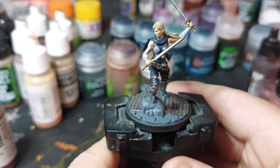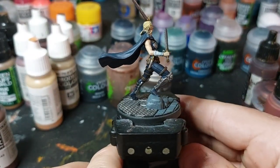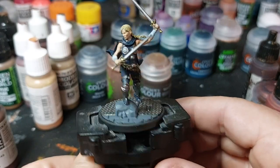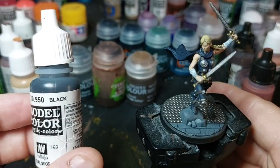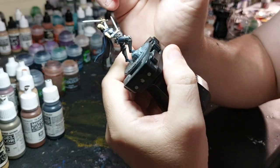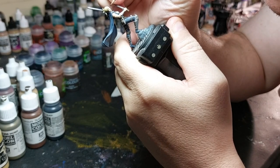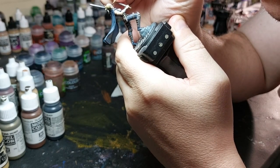That's just about done for the base. Now I'm going to go back and fill in the eyes black — it's an easier outline when you fill them in white. Water down your paint and just dab it on with a smaller brush.